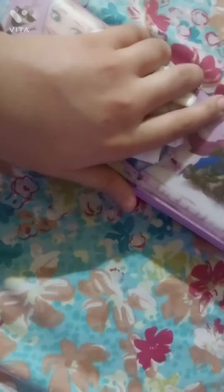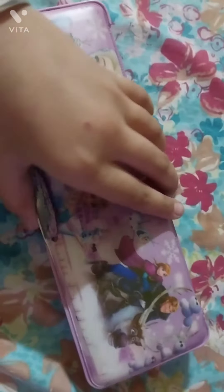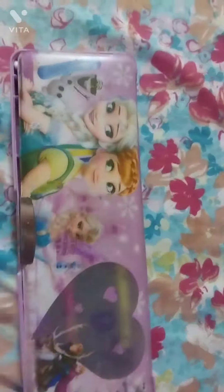Friends, just see — I've also done best out of waste. This box was waste, and I've made it into my sketch pencil box. Bye bye friends!